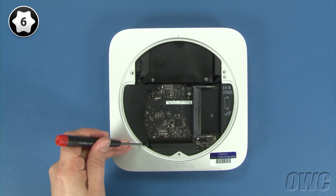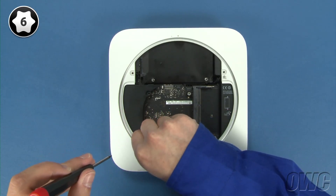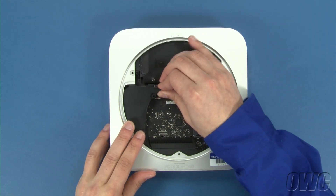Remove this Torx T6 screw near the back of the Mini, then gently slide the cowling out and set it aside.